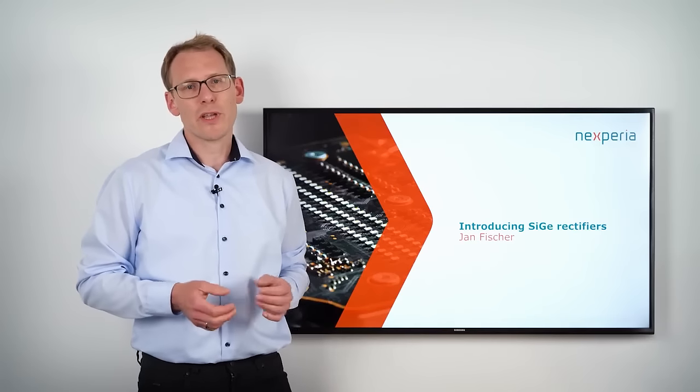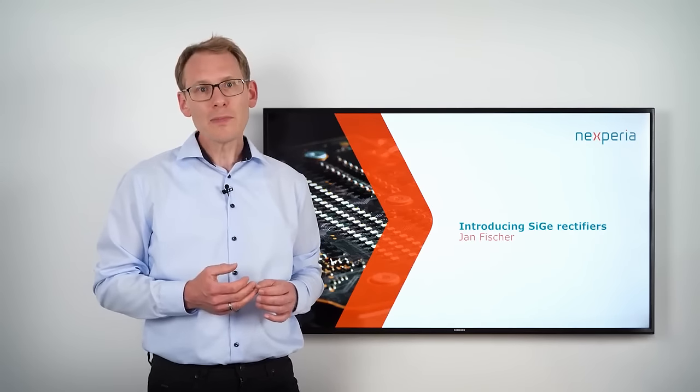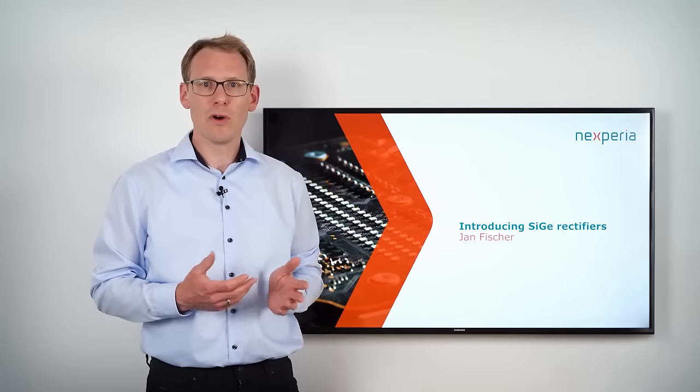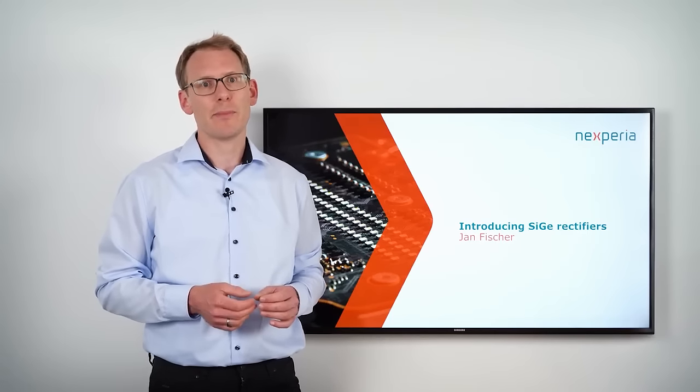On the other side, fast recovery rectifiers are very rugged and thermally stable, but they have a very high forward voltage leading to high conduction losses and lower efficiency in the application.